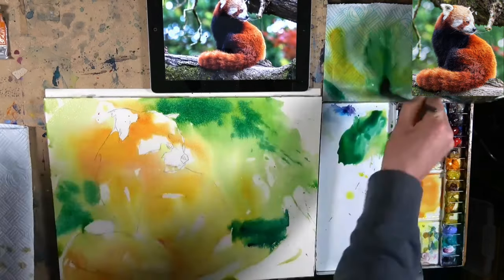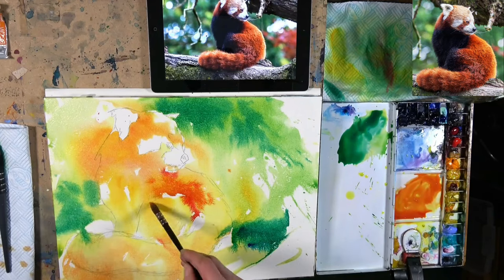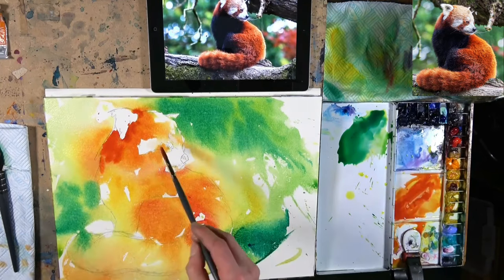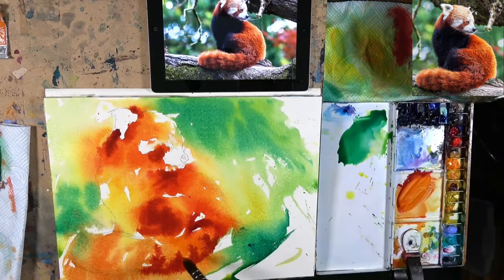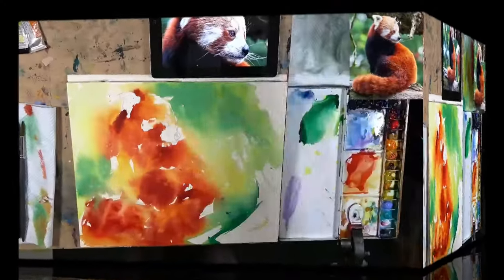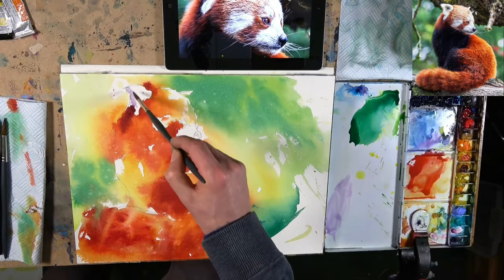As the page begins to dry and I bring up the paint consistency to be a little bit creamier, you'll notice the colours are richer and stronger. The tone is a little bit darker, and whilst the colours are still flowing together — because there's dampness on the page and a little bit of water in the mix — they're not washing together and merging as much. That's what I would call the light family drifting into some shadowy tones.